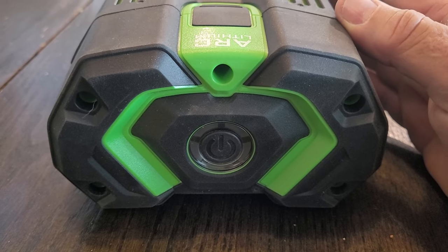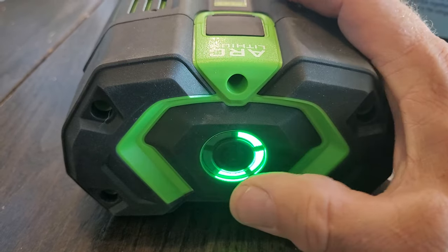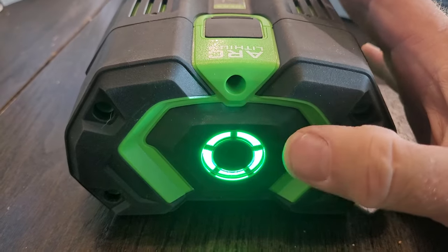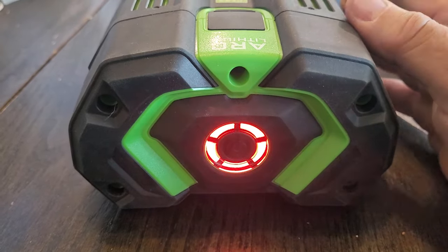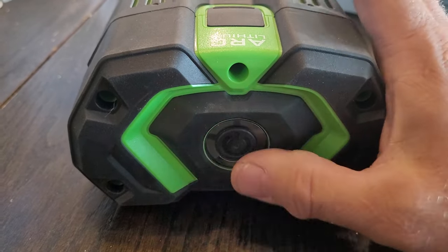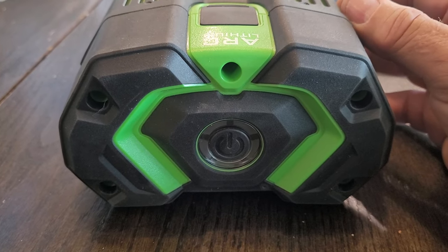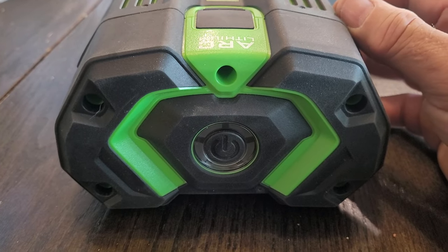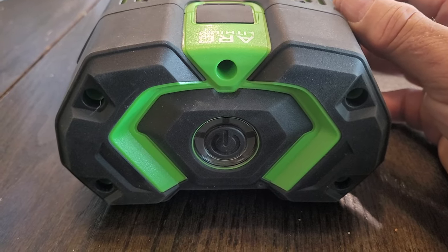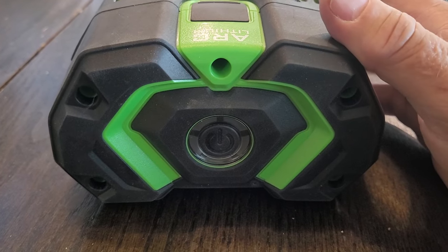We went through the troubleshooting on the phone. Apparently when it does this red flashing and then when you put it in a charger and no lights come on on the indicator, it just means it's a bad battery — whether it be the BMS or some of the cells. EGO stood behind their product and they don't even want the old one back — they're just sending me a new one.